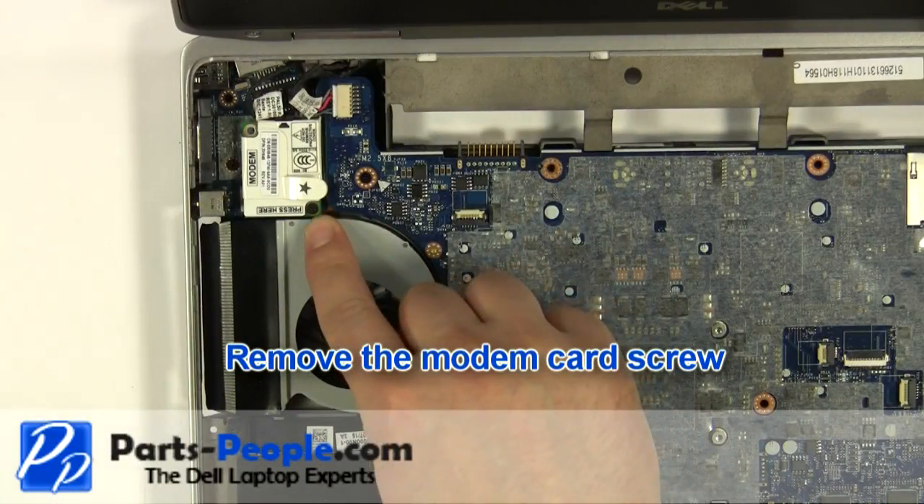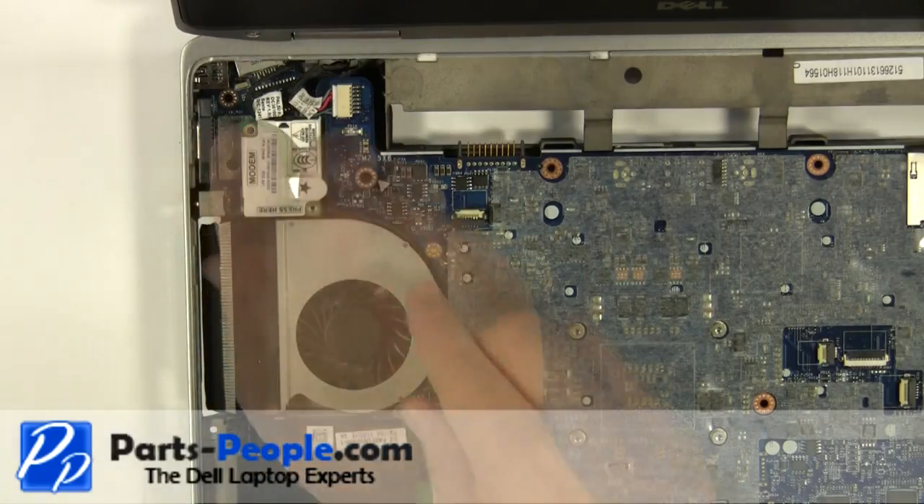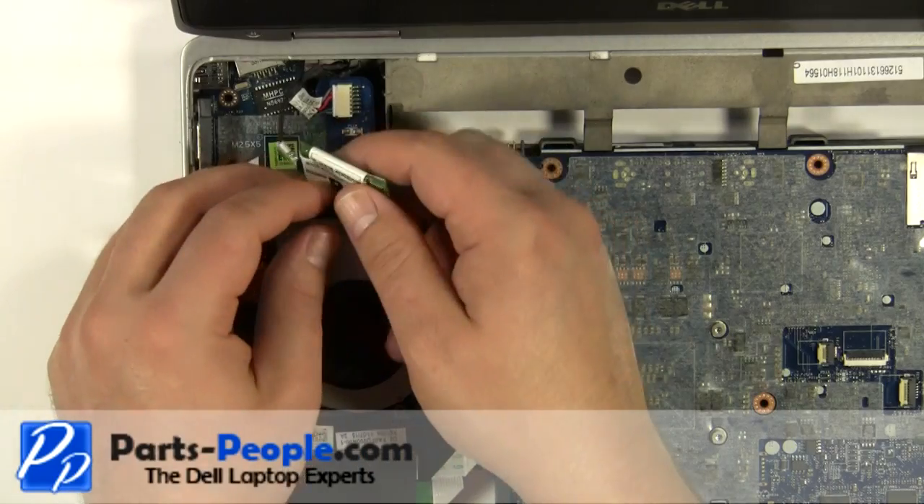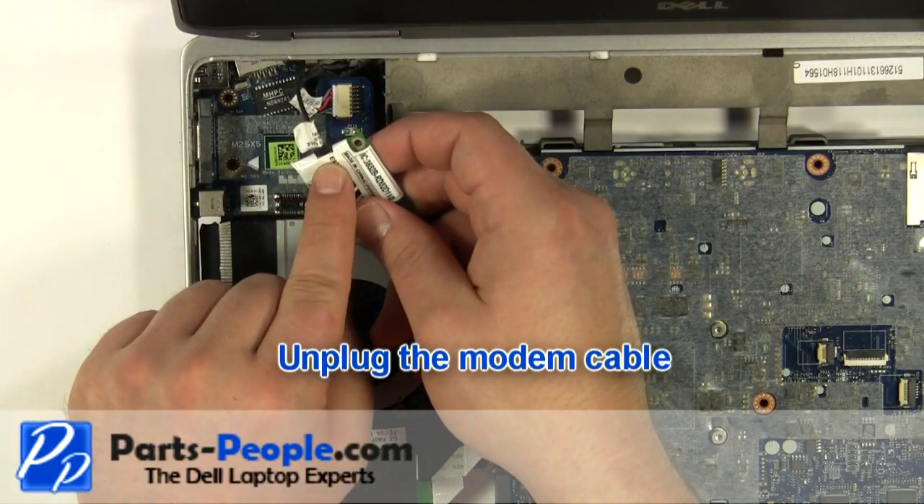Remove the modem card screw. Lift the modem from the motherboard. Unplug the modem card cable.